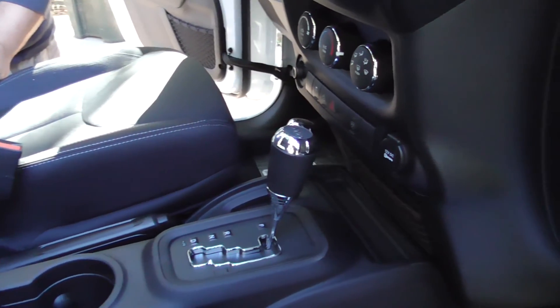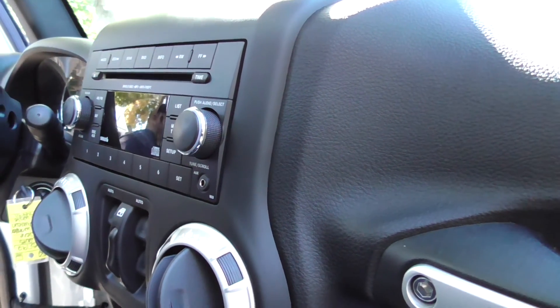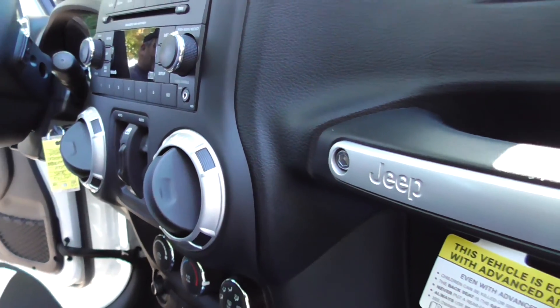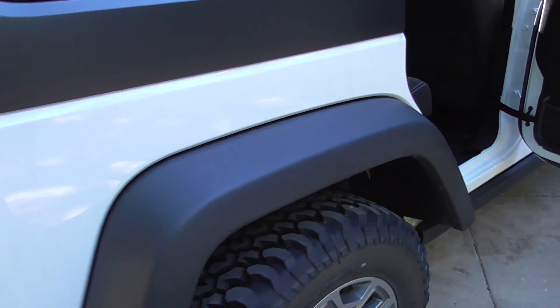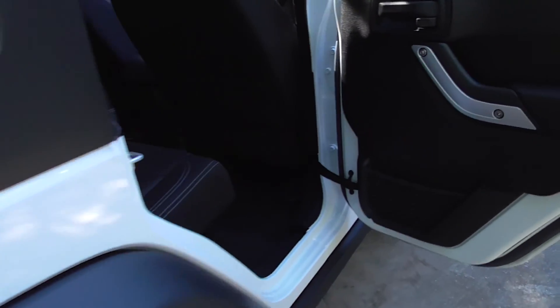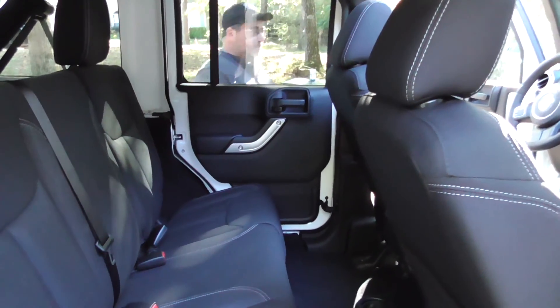This one is automatic. You got your transfer case there. No navigation in this one. You can get these things loaded out and you're pushing about $45,000 with all the bells and whistles. But the cool thing — Ringgold Jeep actually has some really unique models that they put together themselves with the help of their off-road center. They got their own off-road center, so they have a Hurricane Edition. We have the Rubicon Edition for the hunters.